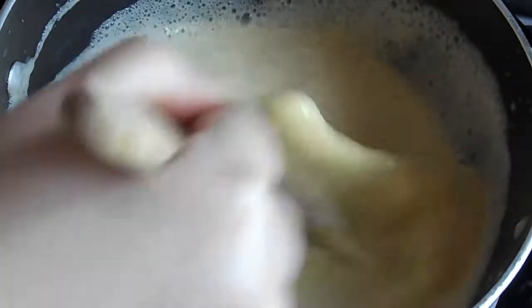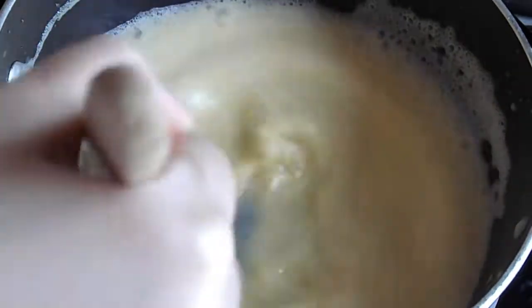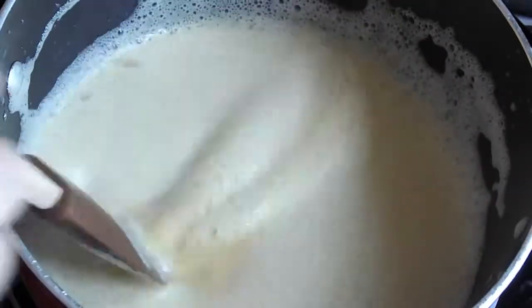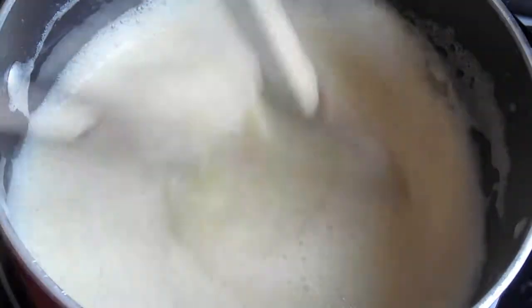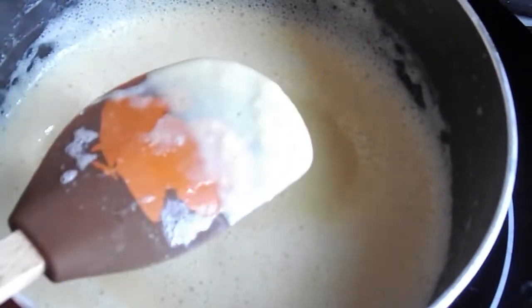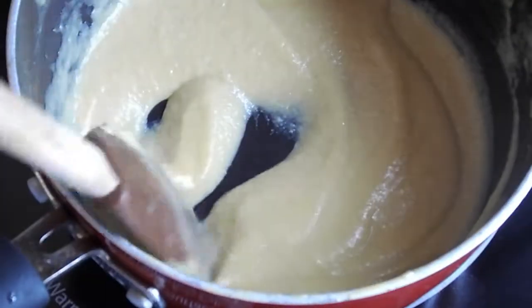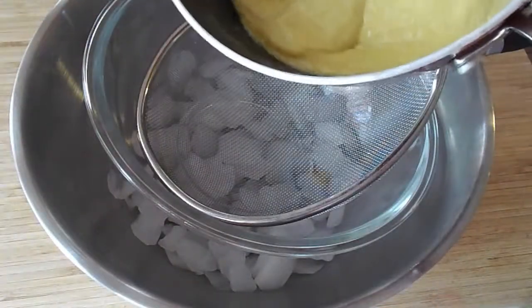I do switch to a rubber spatula kind of midway through the process. What we're looking to do here is just cook it over a low heat until it thickens up. It should reach 165 to 185 degrees Fahrenheit. Or you could do that finger test where you run your finger down the middle of the spatula — if the sauce stays apart, you're good to go. You want this nice and thick and creamy. You don't want it runny. You don't want it grainy.